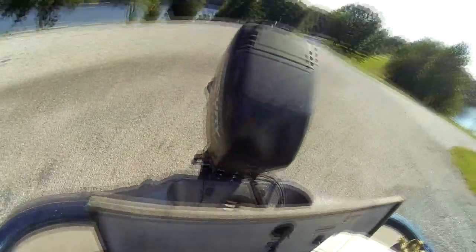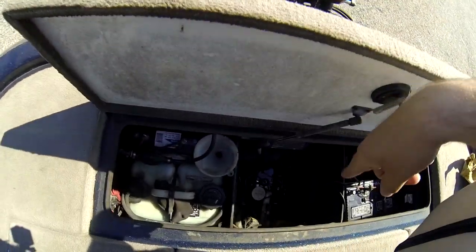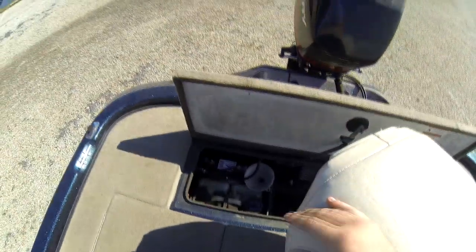Even four banks for bigger boats — so you can charge all your batteries at once. Bilge pump there on the very bottom, and there are also aeration pumps that feed to the live well.